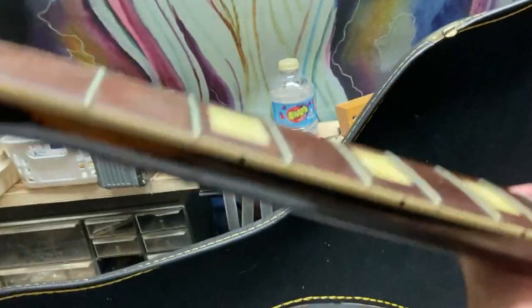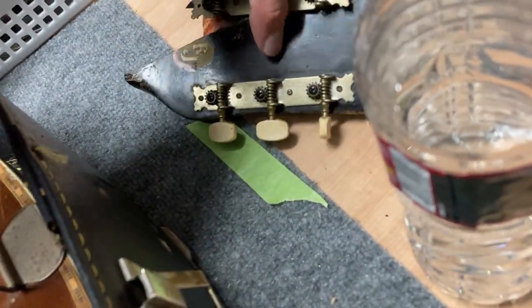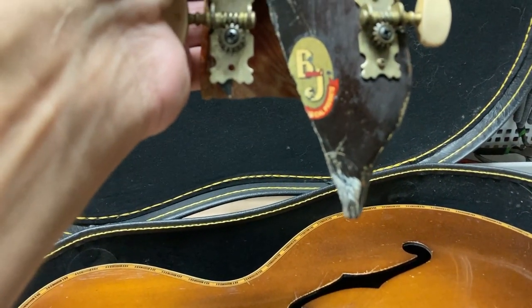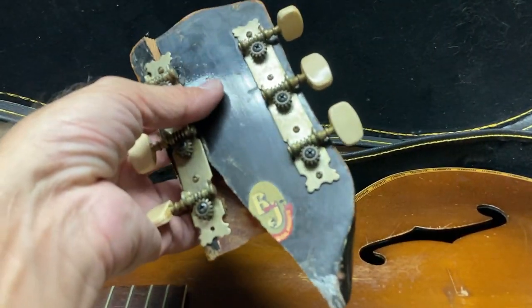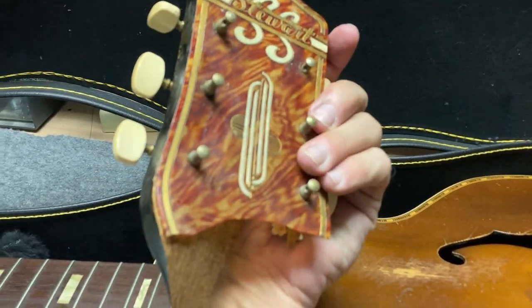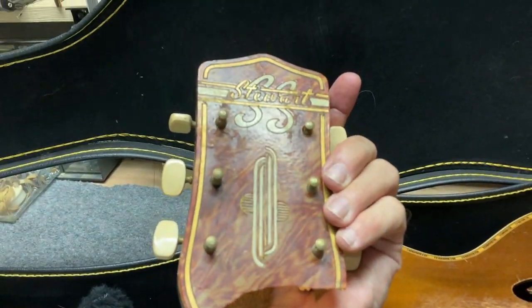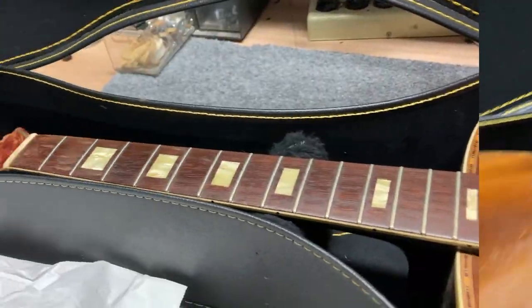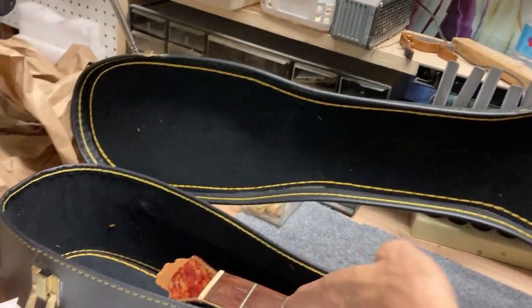I wonder what year this guitar is. I did read that B&J was selling and distributing these guitars back in the late 30s to early 40s — I believe that's the era this comes from. I don't know the exact number but I might be able to look it up with that serial number. I don't really know where to start — it's a bit of a jigsaw puzzle.